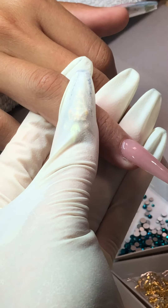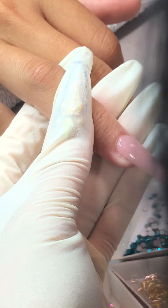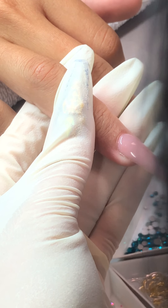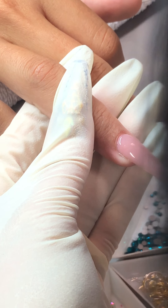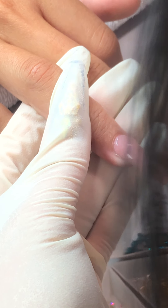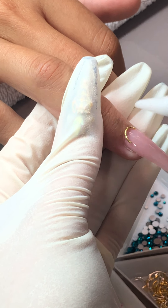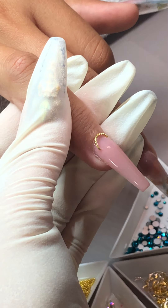I learned that the plastic stones don't stick as well. Are you using crystals or plastic? If you're curious about our plastic versus our crystal options, that's an important distinction for adhesion.